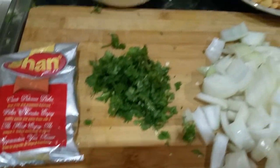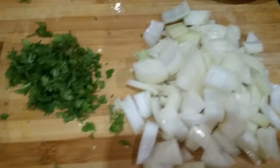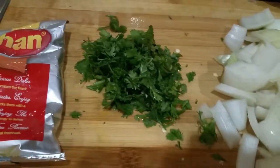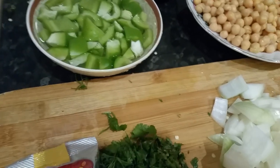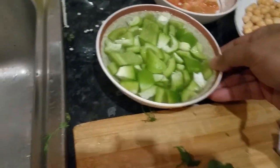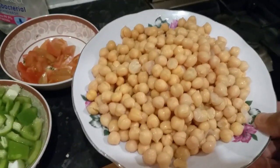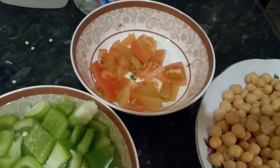Hi everyone, in this video we are going to show you how to make chana masala — chickpeas masala. We have the ingredients here: a large onion chopped into square pieces, some coriander, chana masala spice mix (I'll put a link — you can buy it at your local supermarket or Asian supermarkets), a large green pepper, two tins of boiled chickpeas, and a large tomato chopped into small pieces.